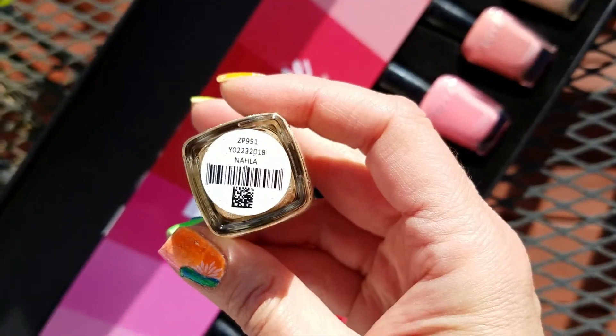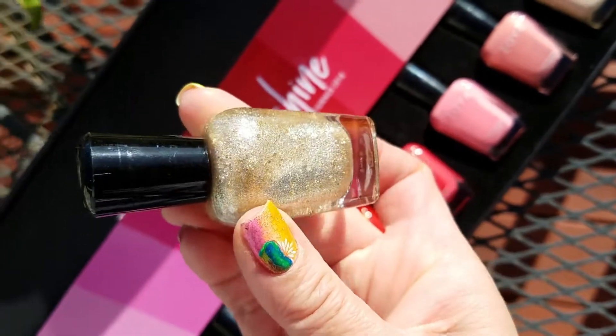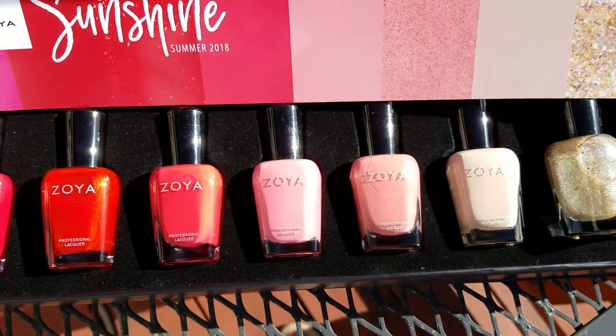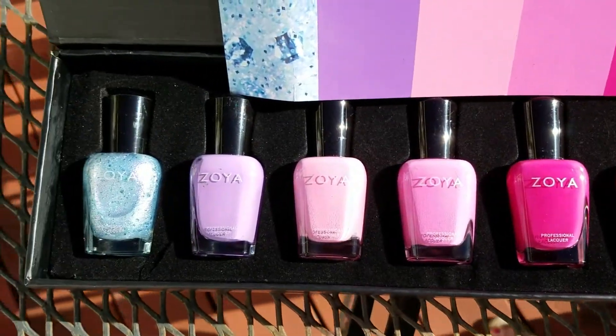And then here is Nala — oh my gosh, just gorgeous gold goodness. That shimmer is beautiful from start to finish.